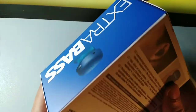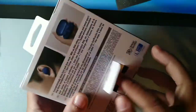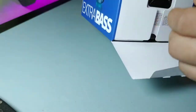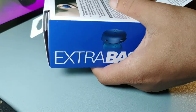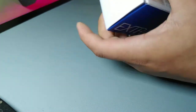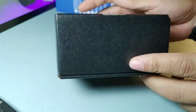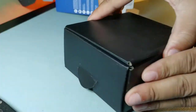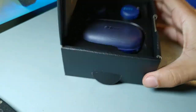So you can see right here there's a pull tab. We're going to slide these out of the case and see what's inside. You get really nice packaging and the box feels extremely sturdy. There's another pull tab here — it's like a box within a box. Let me set this off to the side. Now you get this nice black box — let's go ahead and pop this open.